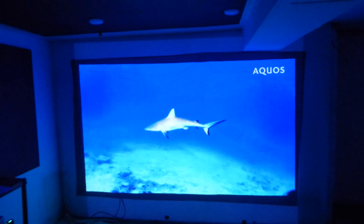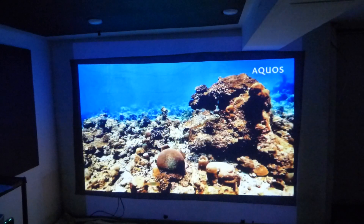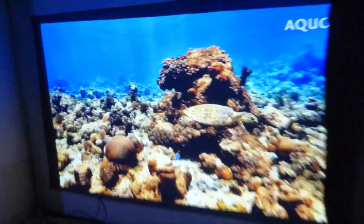Now this is shipping out to a customer. He is going to enjoy the screen — I hope he does. I'm going to show you a look at this.